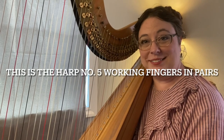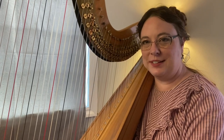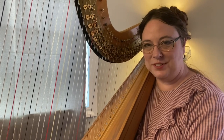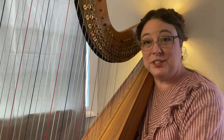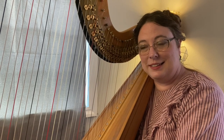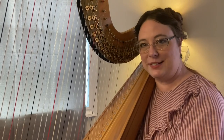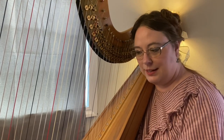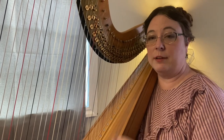Hello and welcome back to This Is The Harp. This is a series where I demonstrate different finger exercises and things you can do to increase your knowledge of where your finger is going, which is one of the greater challenges of playing the harp. You have to always be thinking ahead, being able to be pre-placed on things, and that can be something that you train so that you're stronger and better at it.